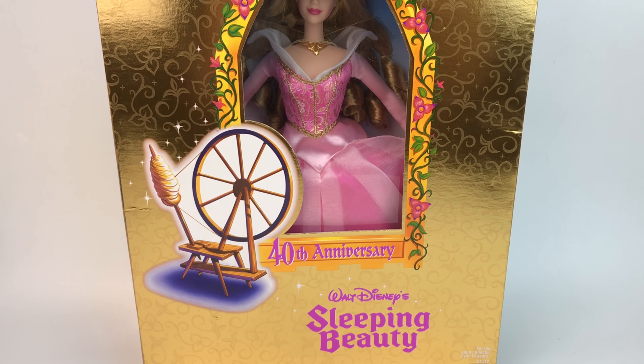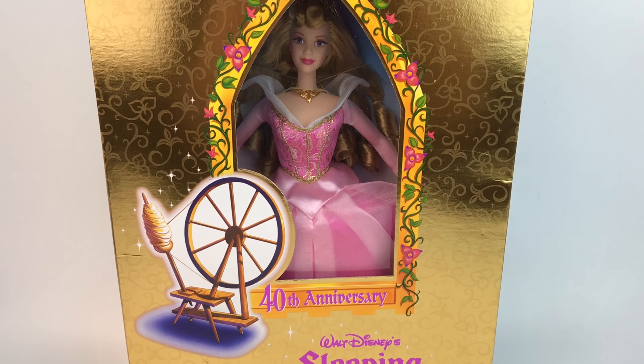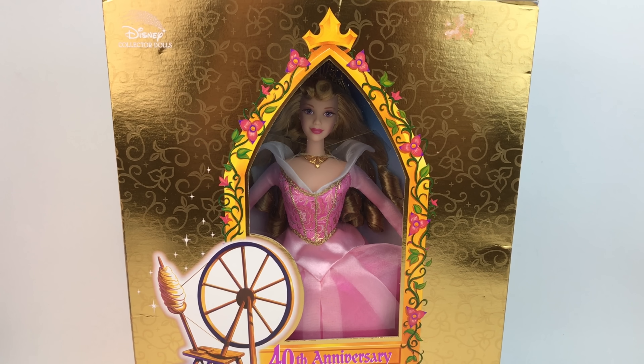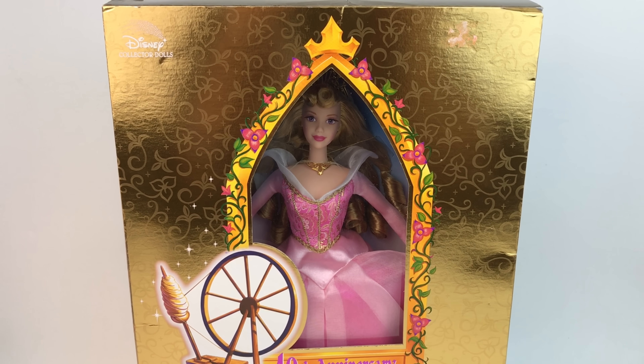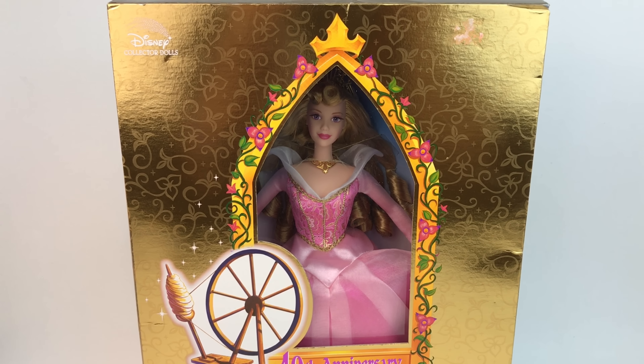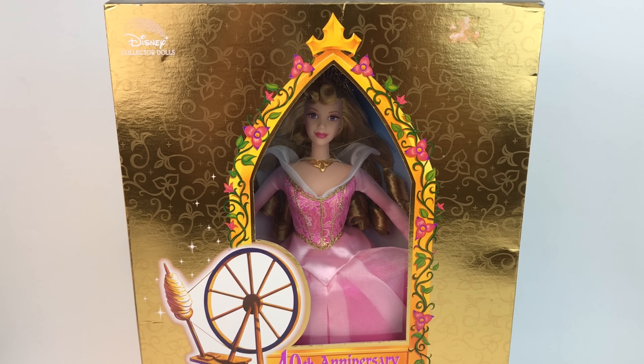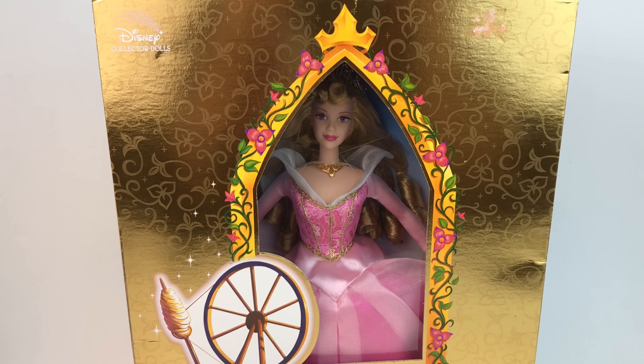Hello everybody, it's Mario and welcome back to my channel. Today we will be doing a review of this beautiful Aurora doll. She was released back in 1998 and her retail price was probably somewhere below 30. Unfortunately right now you can only find her on eBay and you'll probably have to pay a little bit more than 60, but she's totally worth it.